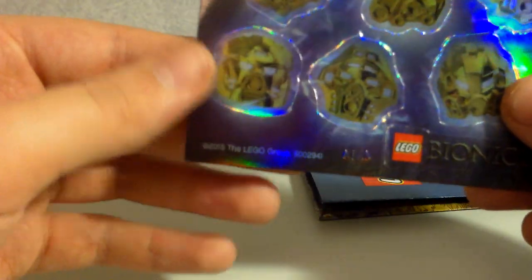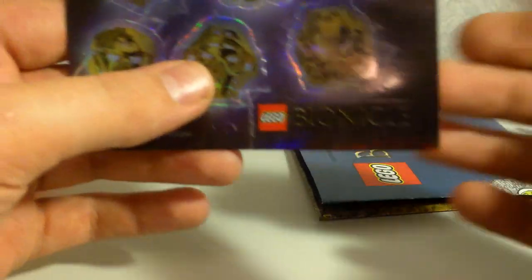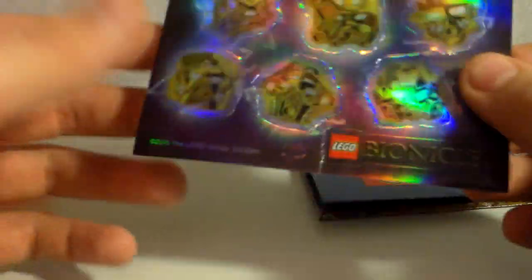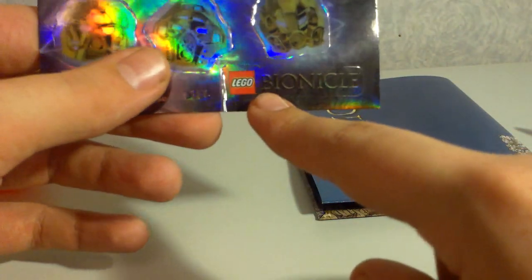You get a very nice little sticker sheet here with Lewa, Kopaka, Gali, Tahu, Onua, and Pohatu — it's all of their golden masks. It's a metallic, shiny sticker, so they're really nice. You also get a Bionicle logo sticker at the bottom, so that's pretty nice.